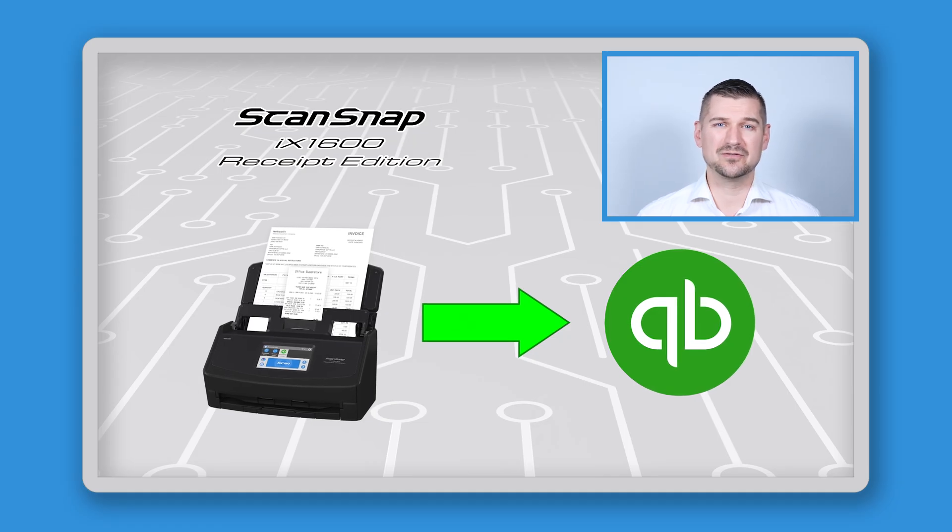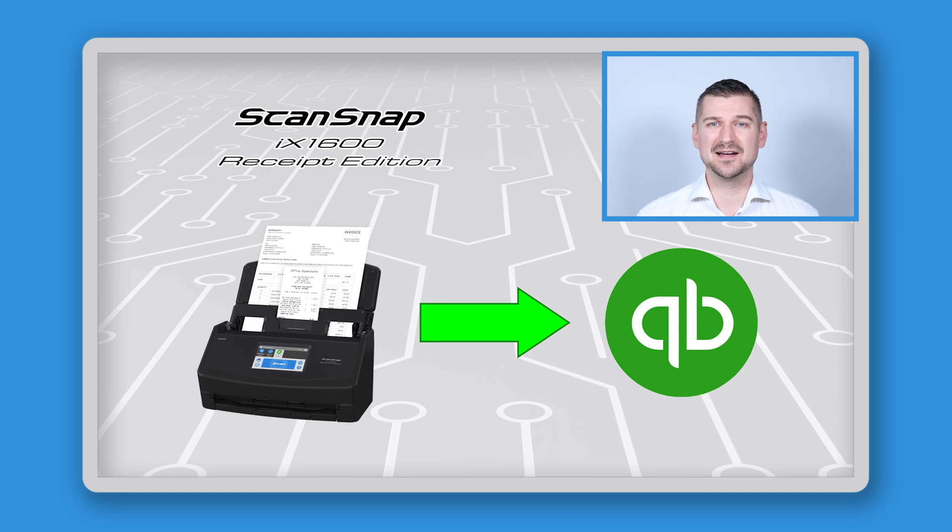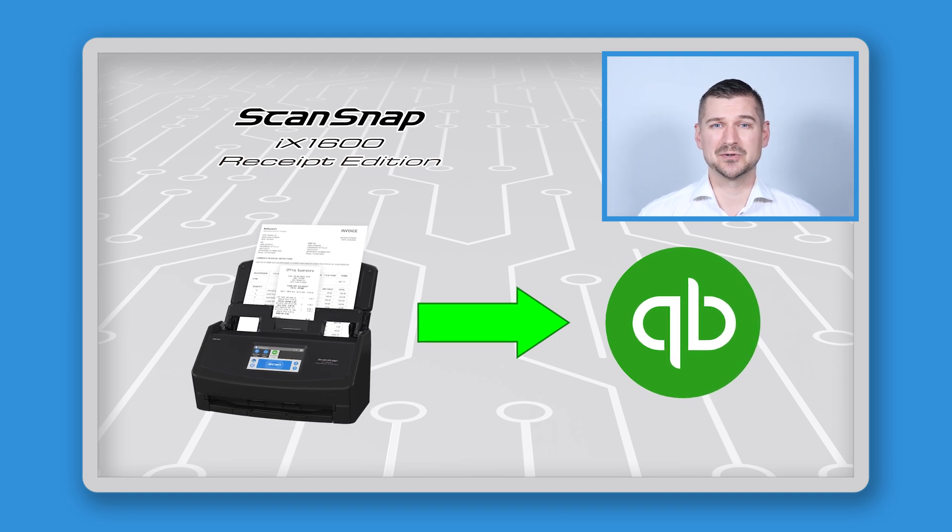Once you have the scan of the receipt, your workflow is simplified because you can scan directly into QuickBooks. This saves the time and hassle required by manual entry and significantly reduces the possibility of human error, which is another problem that the iX1600 Receipt Edition Scanner helps to overcome.